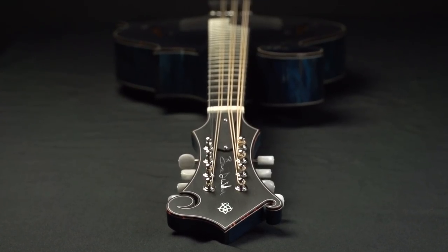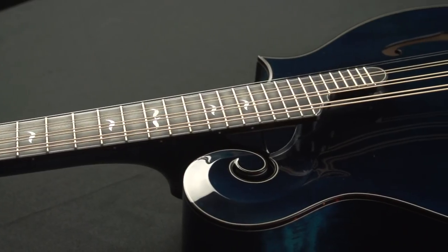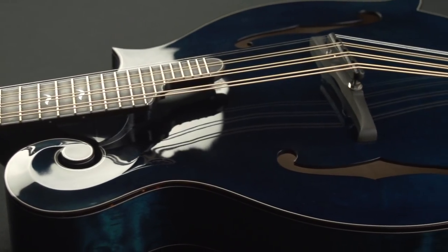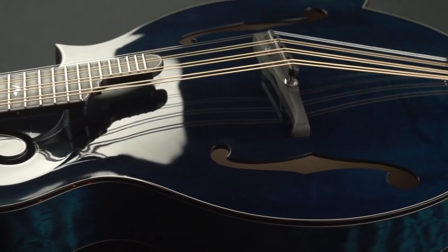The thing I really love about the Octave mandolin is the growl. It's got a great voice, a great new voice that people can use in their music and to inspire them to write different things.